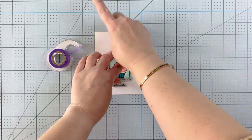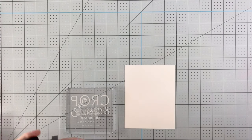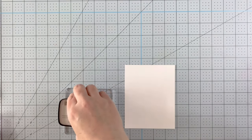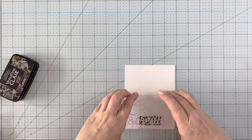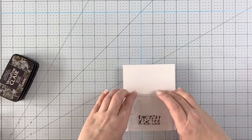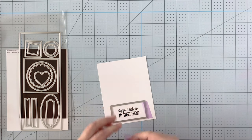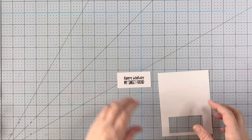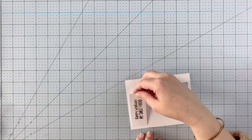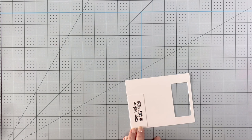Once that's done I can die cut out the whole image and start working on the other elements. For my sentiment I thought this one was really cute, so I'm stamping it in black pigment ink because it needed to be really bold - it says 'Happy Birthday My Sweet Friend.' I die cut it using a piece from the Build a Window die set. If you're interested in anything I'm using today, I'll link everything down below. Feel free to leave a question or a comment in the comments - I like to say hi to everybody!